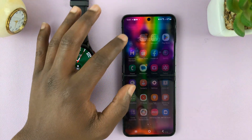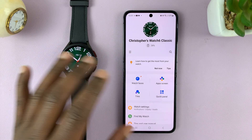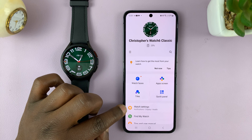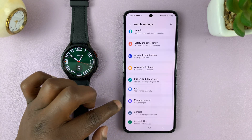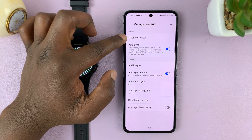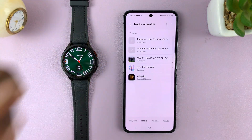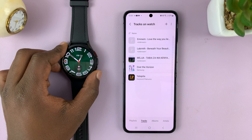Go into the Galaxy Wearable app on the phone that's linked to your watch, go to Watch Settings, then scroll down to Manage Content. At the top, under Music, you should see Tracks on Watch. Tap on that and you'll see a list of all the music on the watch.